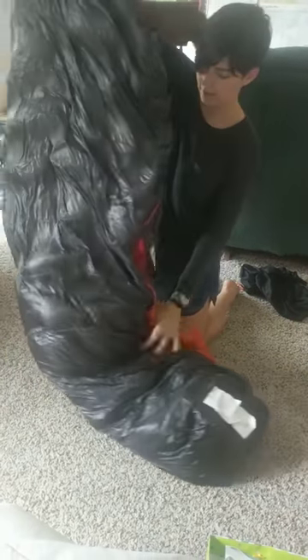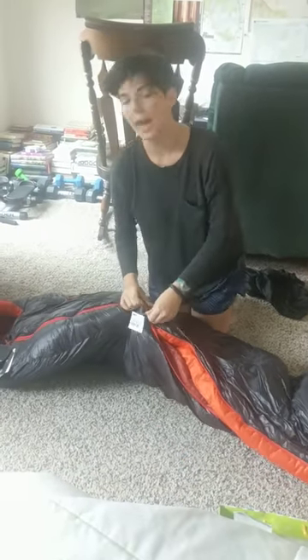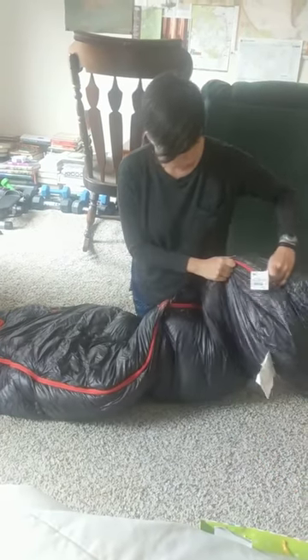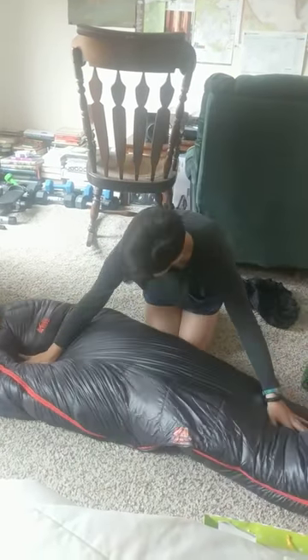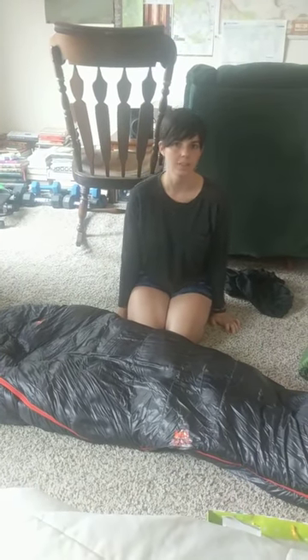It's got its own little stuff sack in here. Here's it all laid out — it's a mummy bag. They actually have a long option and a regular option, which is great for you taller friends out there. I'm short, so maybe one day they'll have one for the tiny ones of us.